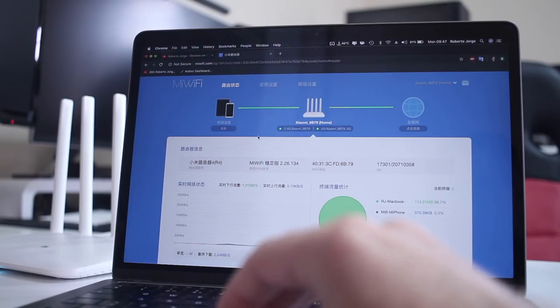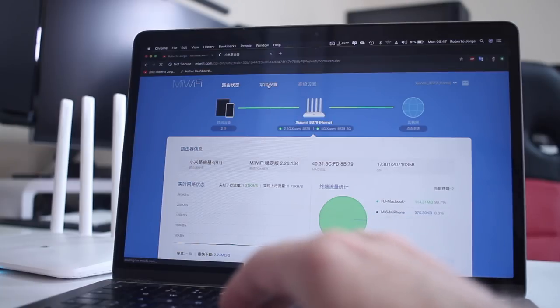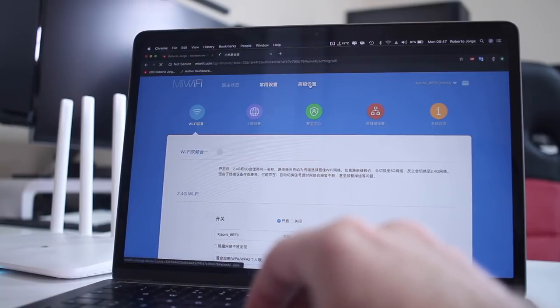Once I finished the setup the router was ready to use, so if you just want to set it up and forget about it, everything is fine. On the other hand, for those who want to check out the dashboard with all the options, guess what — it's all in Chinese. I searched the web to see if there was any firmware I could update to English or Portuguese or anything I could understand, and as far as my knowledge goes, there isn't.